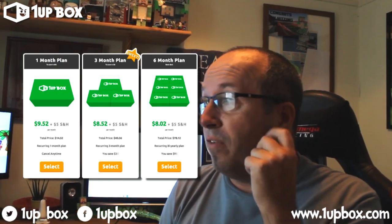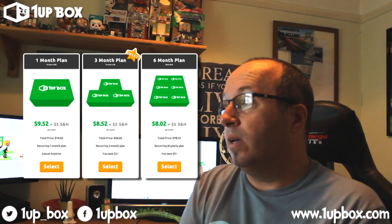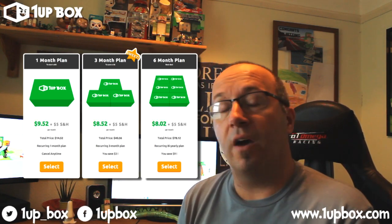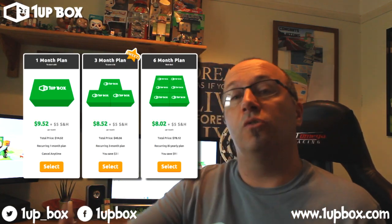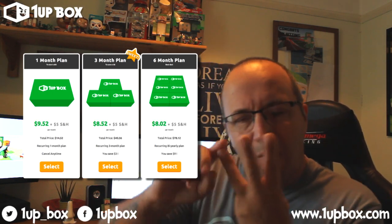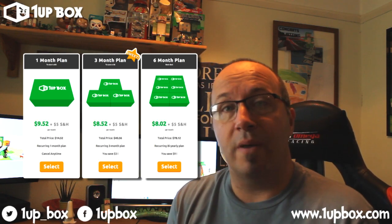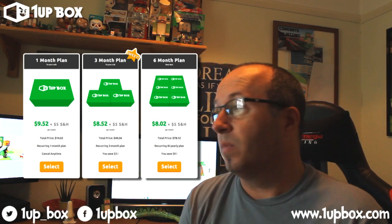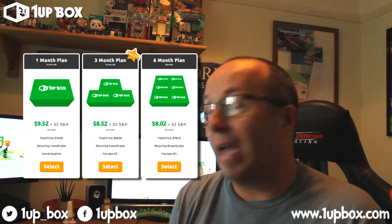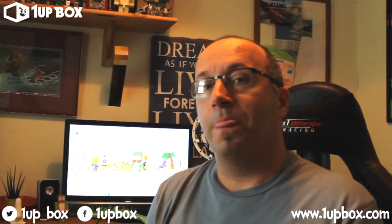Let's go through the pricing — I'll put it up on screen as well. It is a monthly subscription, so you can cancel at any time. If you're young, make sure you get your parents' permission before you sign up. It's $9.52 for one month at a time, plus $5 shipping and handling. If you want to pay upfront for three months, it is $8.52 a month plus $5 shipping and handling, so you're saving $3 over three months. And if you sign up for six months, you pay $78.12 all upfront — the three-month plan was $40.56 — and you'll save $9. So you've got a one-month, a three-month, and a six-month plan with One Up Box.